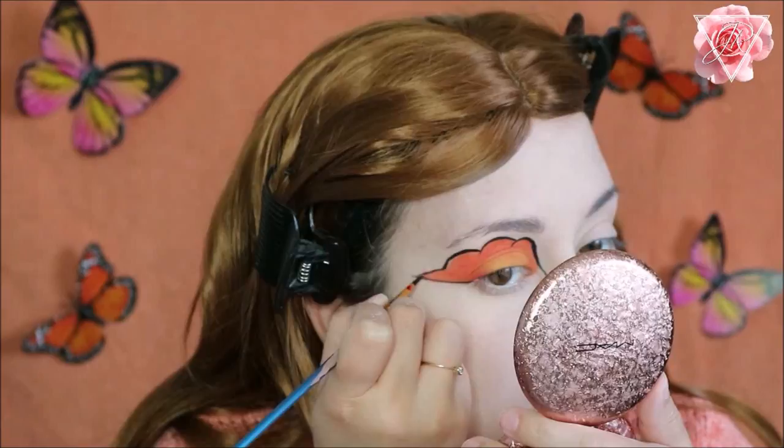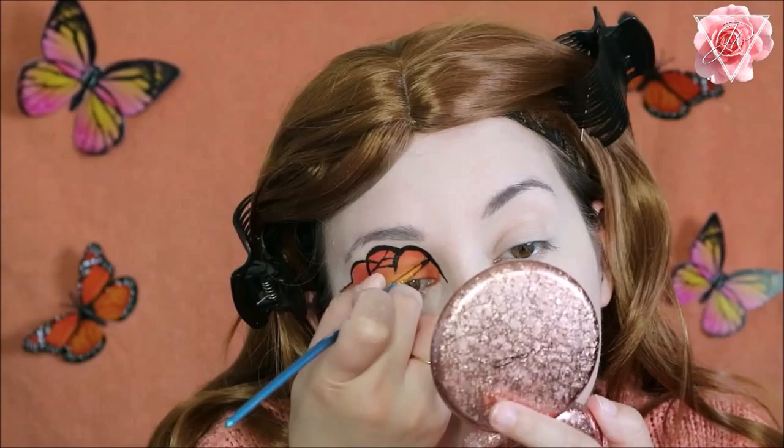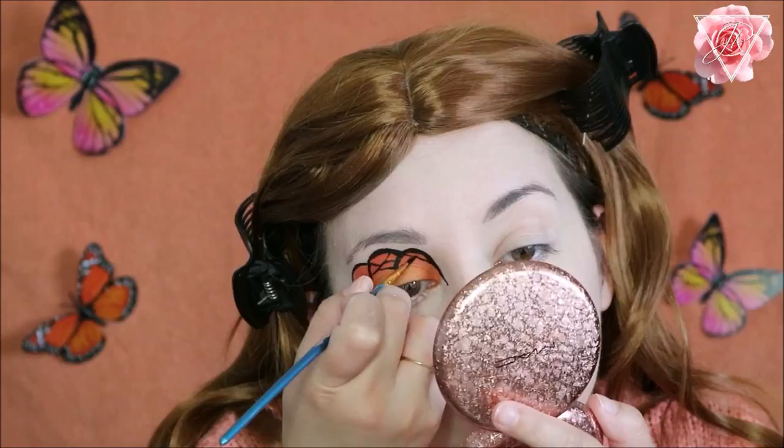Then I'm going to create a little pattern within the wing shape for the butterfly effect — you can do any pattern you want, mine is very random so whichever feels right. I'm just going to fill in the gaps and then go over the edges of this eye just a bit thicker so it looks more like an actual butterfly wing.